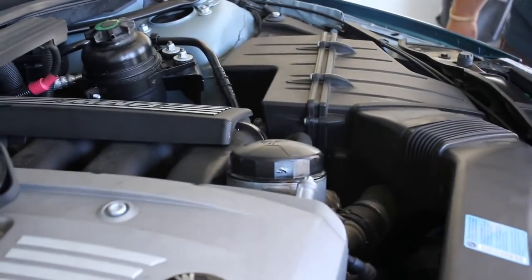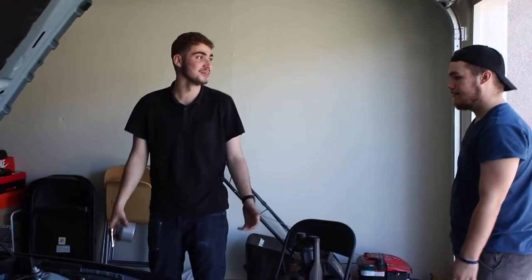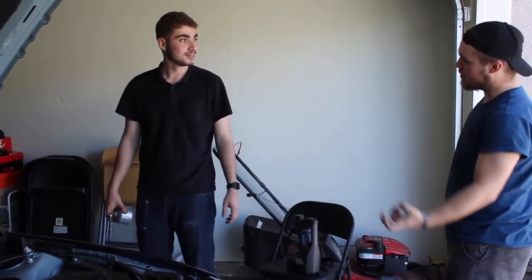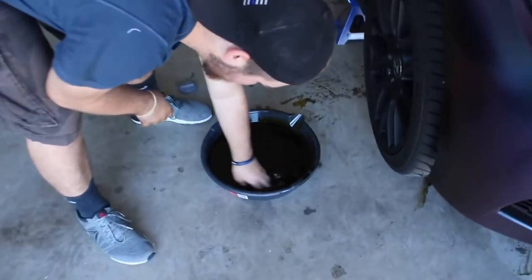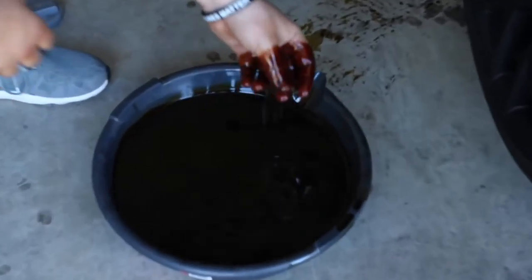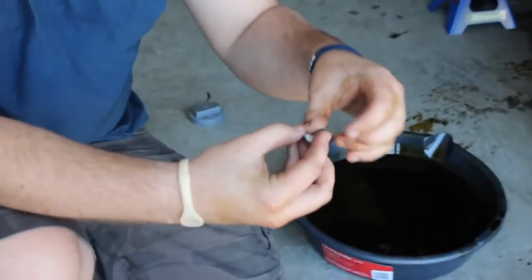Now we've got to put the screw back so we don't lose our new oil. What happened was the drain plug dropped down into the oil pan while we were under there. You're supposed to catch it, but sometimes you just gotta go fishing a little bit. That's also when you figure out the purpose of the washer. Get under it and tighten it back down.